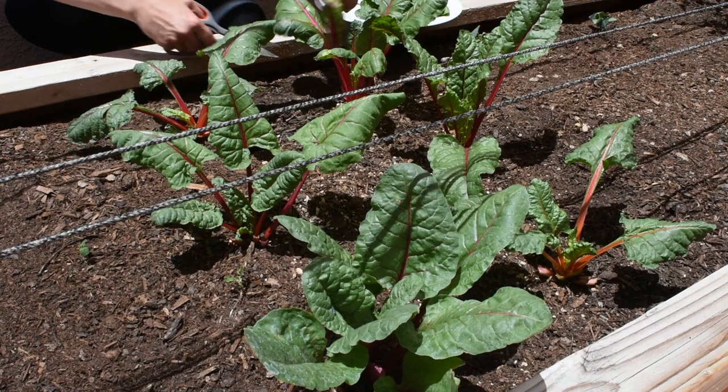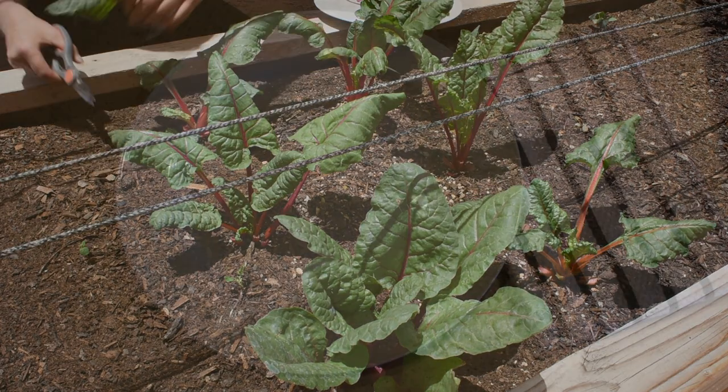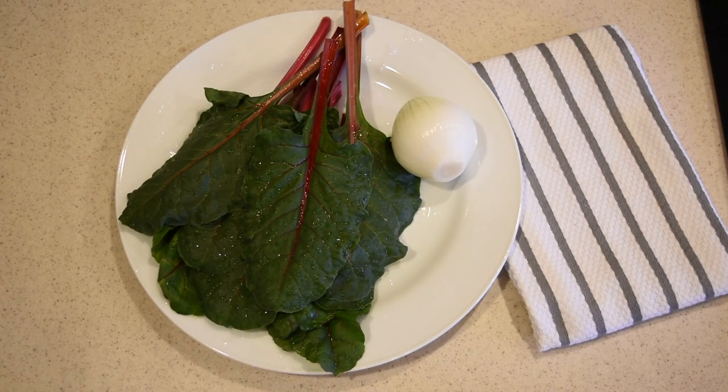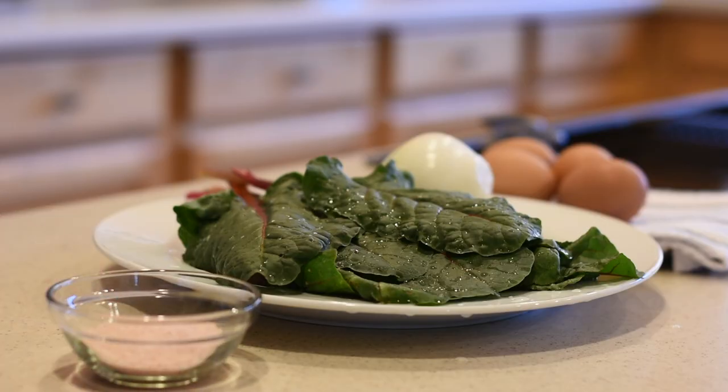Hopefully it doesn't. For two servings you will need five or six leaves of Swiss chard, one medium-sized onion, four eggs, Himalayan salt, and olive oil.